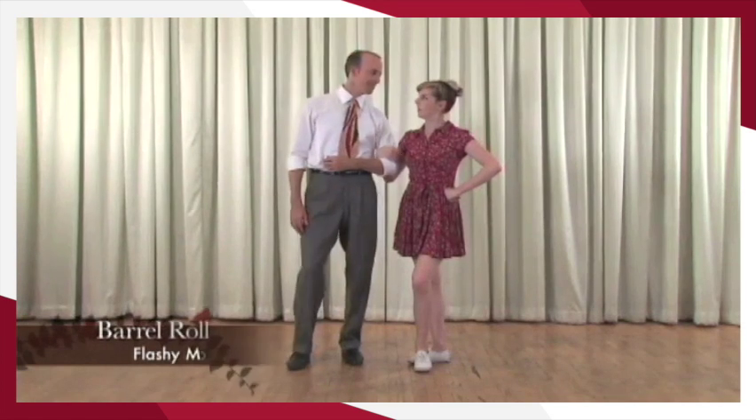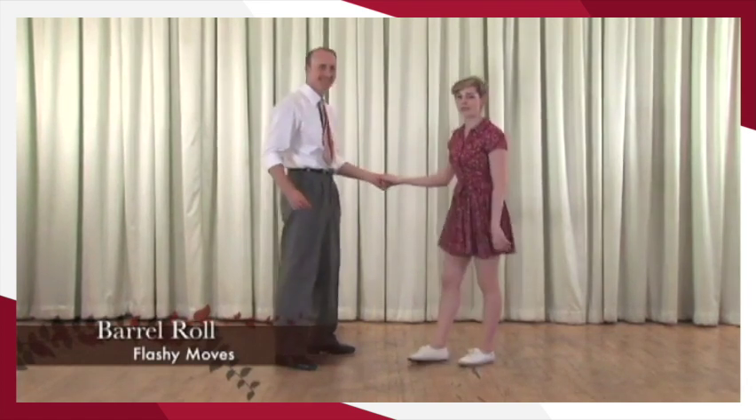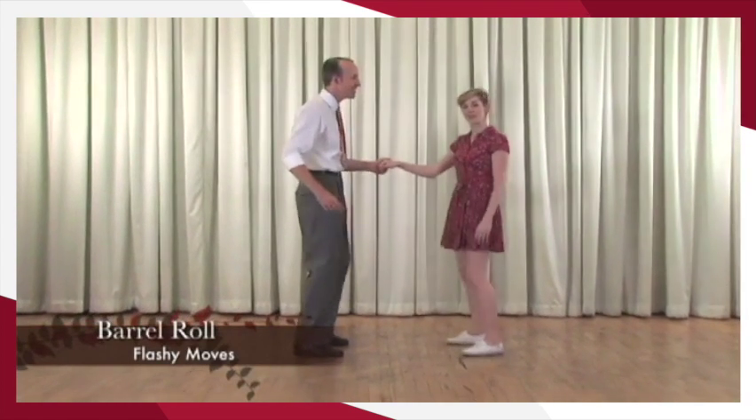We want to show you the barrel roll. I'm not going to hop in anything and be tossed down a hill, but instead I'm going to roll around Kevin.